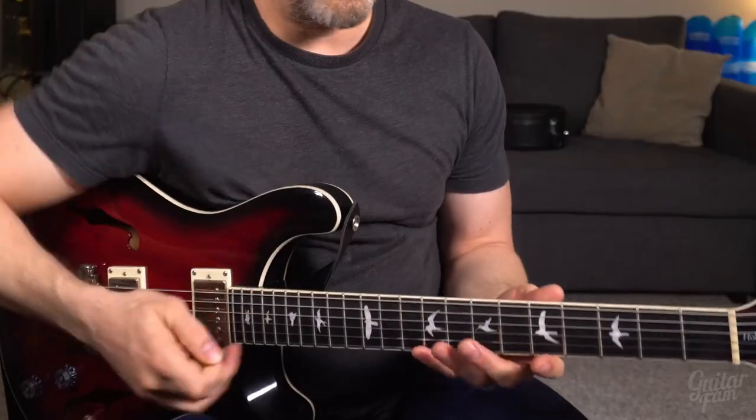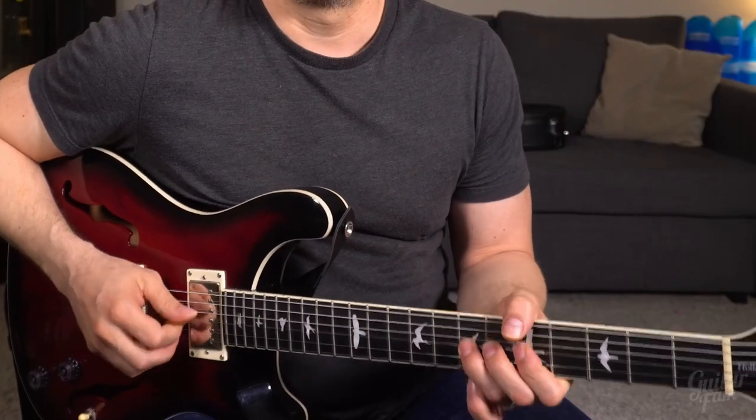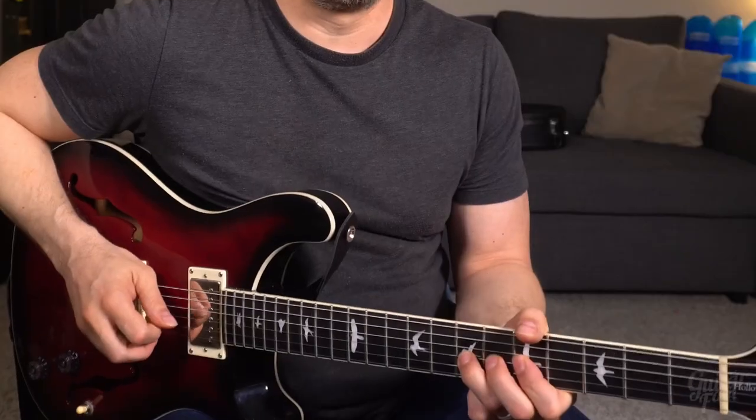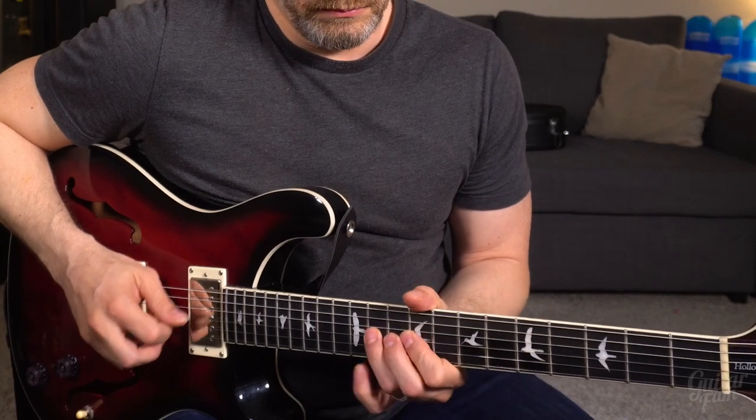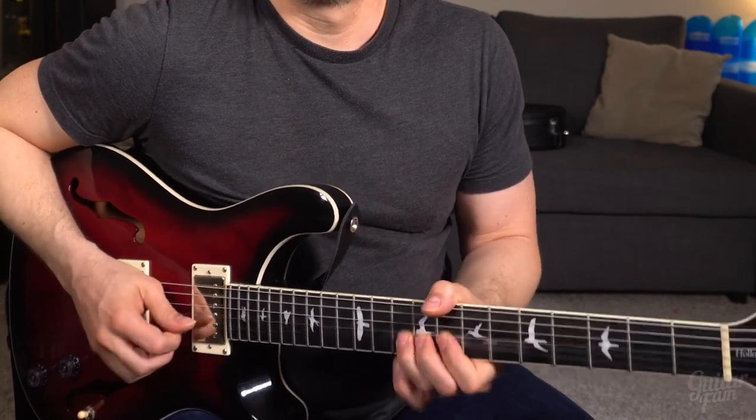So, how in the world do you go from just kind of meandering through minor pentatonics, which we all do when we're first starting out, to really expressing yourself and knowing what you're doing — saying something really meaningful on the guitar, to where you actually know what's going to come out of the guitar when you put your hands on it?